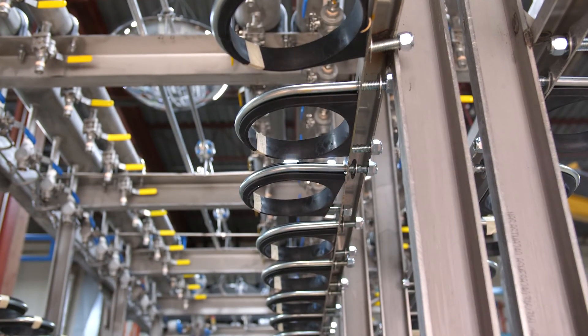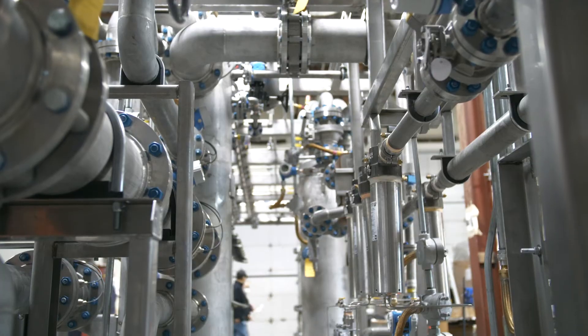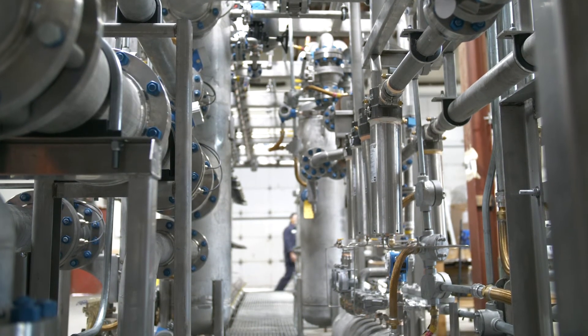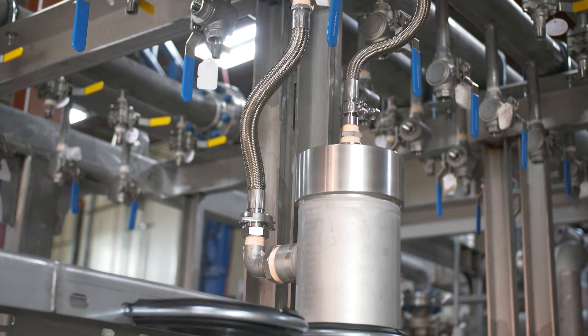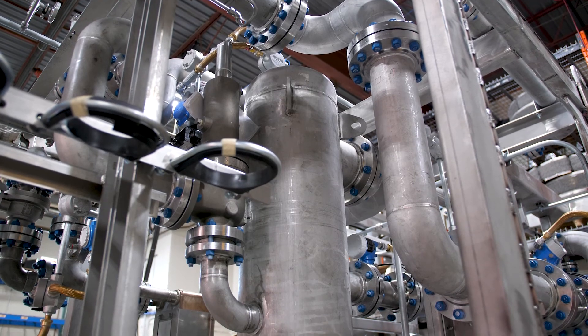The retentate from the first stage of the membranes enters the second stage of the membranes. The retentate of the second stage is the final product gas and contains a very high concentration of methane. The permeate of the second stage contains some methane along with the CO2, and is sent back to the mixing tank.